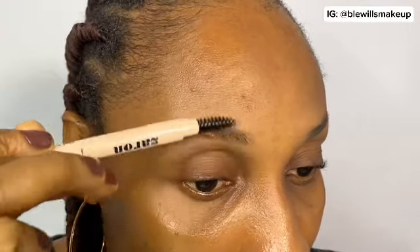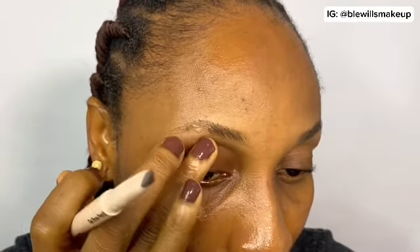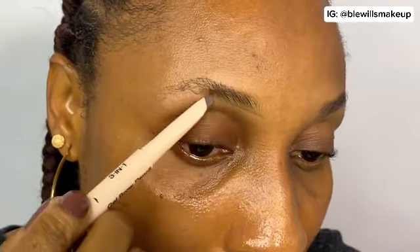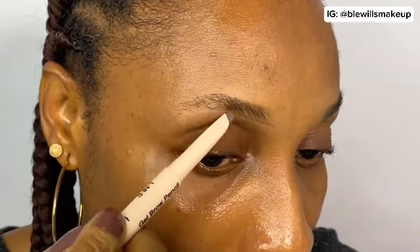To achieve clean brows, make sure your brows are clean and well-shaped first. Comb your brows with the spoolie brush to shape them and make them look neat. When you start drawing, begin from the bottom — don't start from the top. Work your way up for a natural look. You don't want to overdo it — just start from the bottom and work your way up.